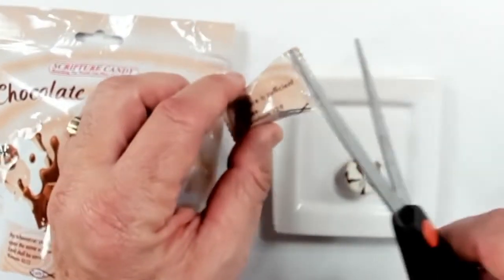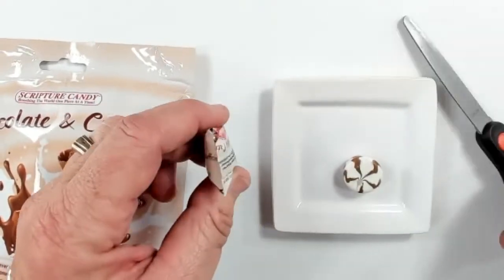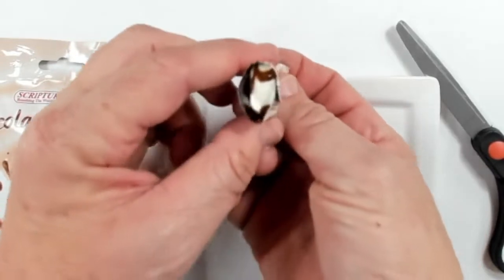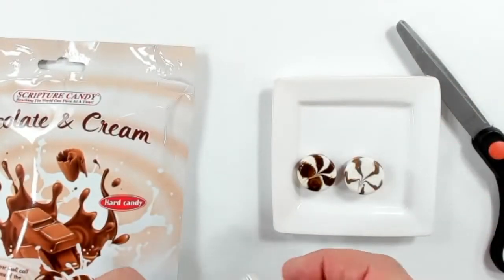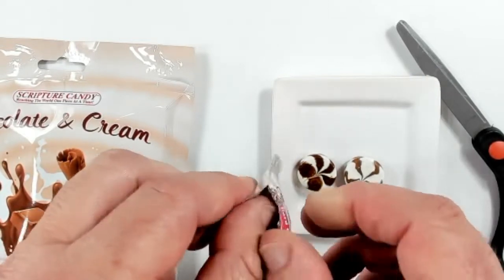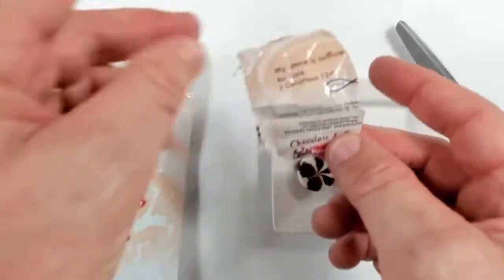I'm going to go ahead and open this one up and show you what it looks like. I'll use scissors to make it easier on camera. It's got a nice little silver pack — and look at all the chocolate! I can smell that one — a nice little chocolate smell — and you can see that nice little foil on there.